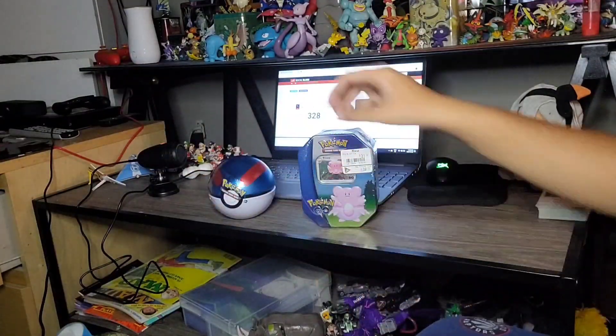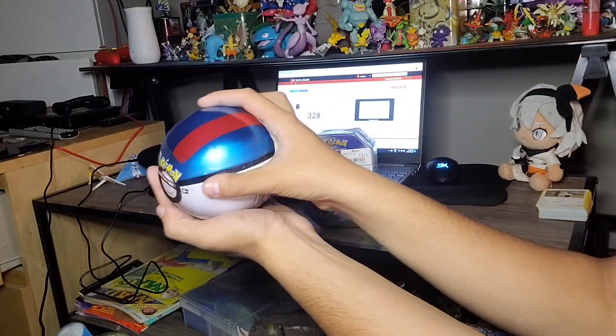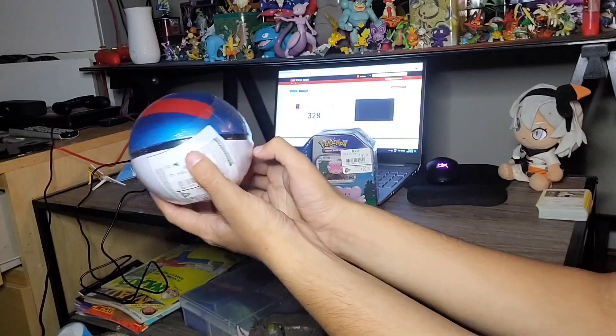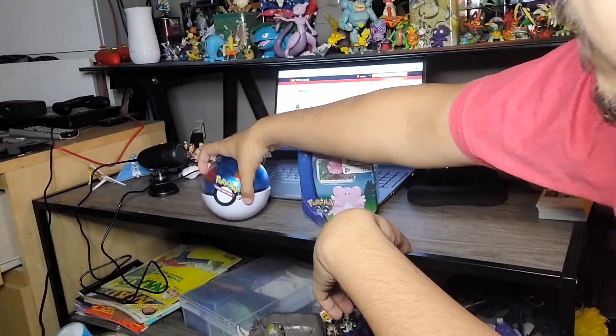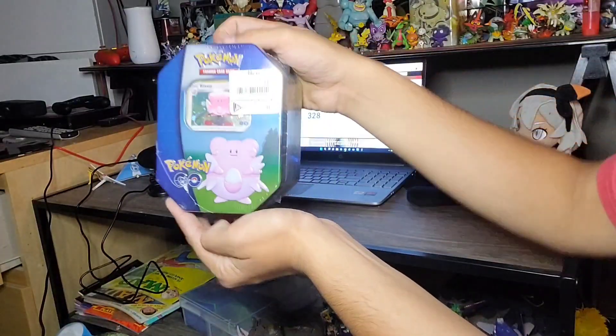Welcome back to Nest Studios. I'm your host BirdTendo. Today we're having a look at a Pokemon TCG Great Ball. Not only that, but we're also having a look at something else behind here after this little pan over. So I hope you guys enjoy this new video method today. And here is our Blissey tin.